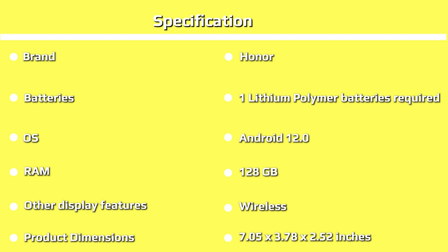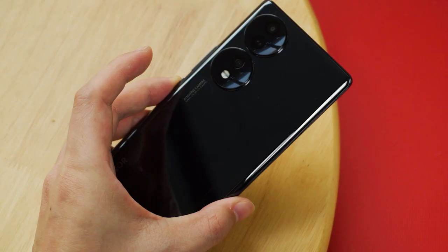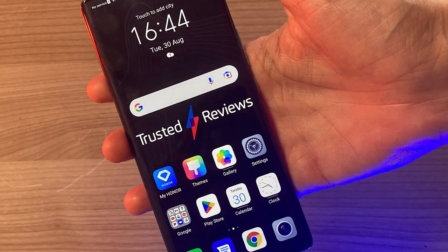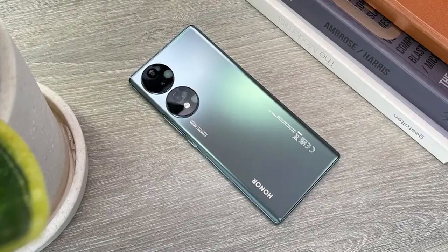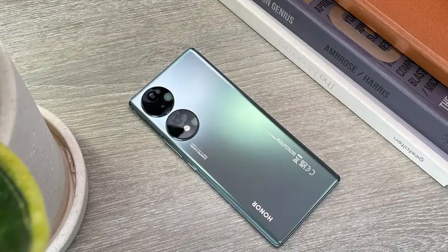On the back, the Honor 70 packs a 54MP main camera, a 50MP ultrawide that doubles as a macro, and a 2MP depth camera. As for the selfie camera, it's 32 megapixels with an f/2.4 aperture. It performs well enough in good lighting, delivering sharp images with good, realistic colors, although it tends to overexpose bright areas. As is the norm with Chinese phones, there's a skin-smoothing selfie filter on by default, so remember to turn that off for more true-to-life results.